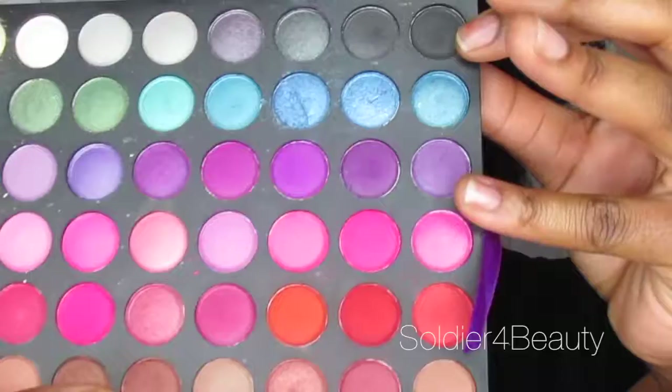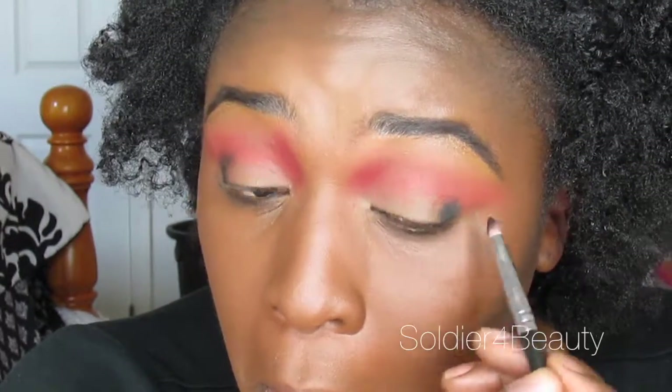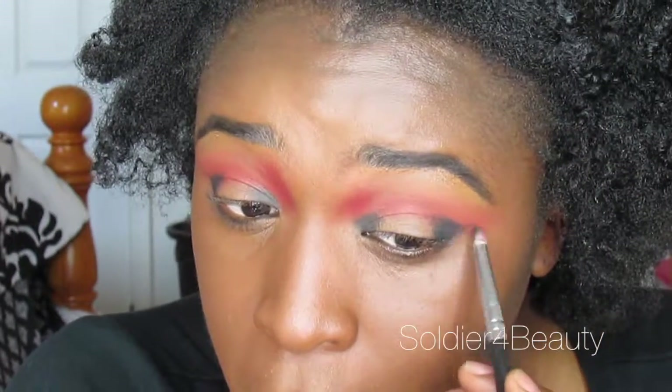I have done a wearable spotlight smokey eye tutorial and I will link that in the description box below and above, so make sure you check that out. Going in with some black eyeshadow and kind of flicking it out on the outer corners and then focusing it on the inner corner.